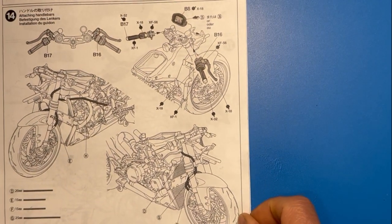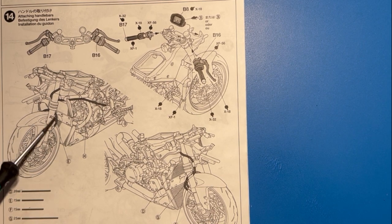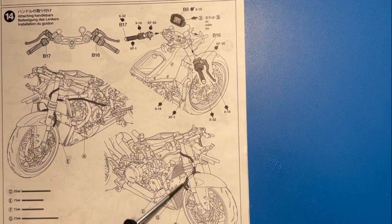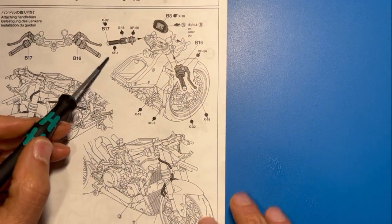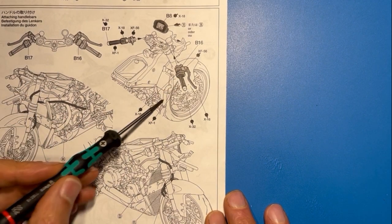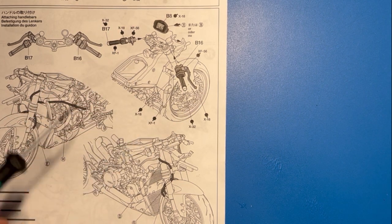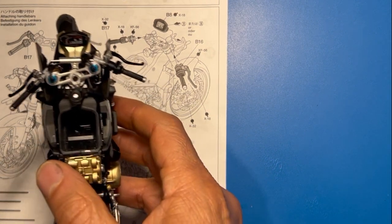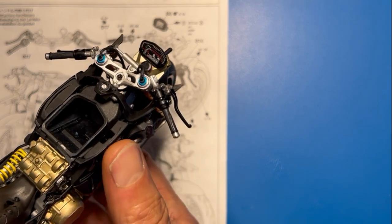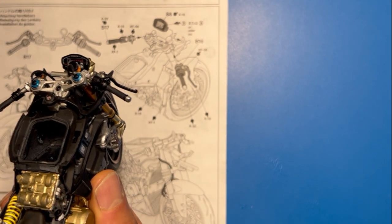Moving on to step number 14, everything went fine with no problems whatsoever. Just make sure you follow very carefully the direction of where the hoses go — it's really not that difficult, you just need to make sure you have the right hose. The coloring of the handlebars is exactly the same as you see on the Plasma Channel. I used the colors called out in the kit, except I did not use XF1 which is a semi-gloss — I used Tamiya rubber black instead, and that came out just fine. As you can see, the handlebars now look like they've got rubber handles.